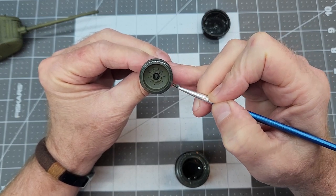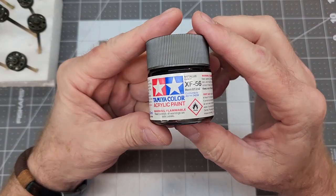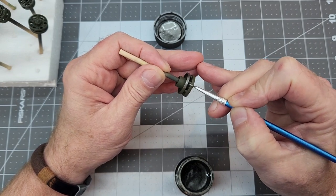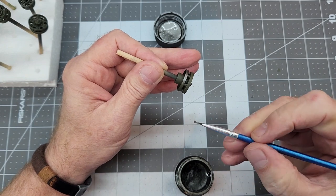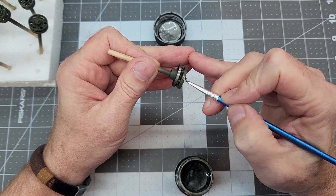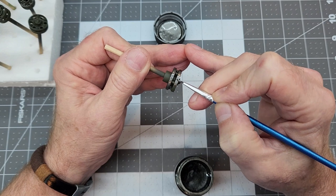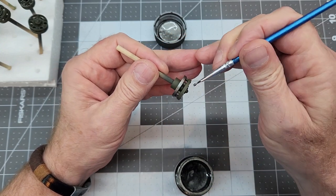I think this darker gray does a much better job of simulating old rubber than black would. Now we're going to use XF-56 metallic gray on the polished areas — these are metal-polished areas where the tracks run on our drive wheels. I call them drive wheels instead of sprockets because there's no sprocket; it drives off pins inside the wheel that engage the center horns on our track. There won't be any paint on these areas in real life, so this metallic gray gives us a nice metallic look. We're going to do the same on our idlers.